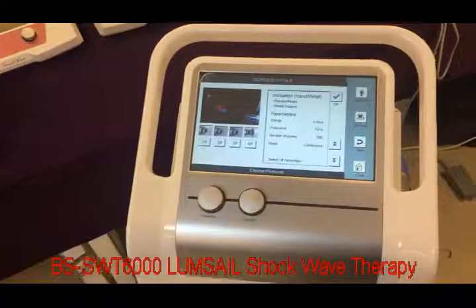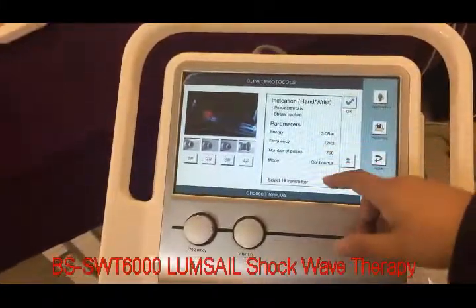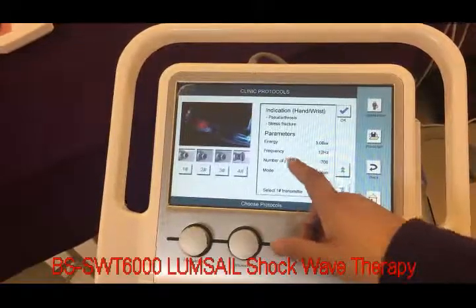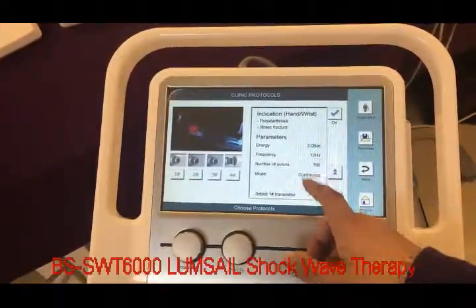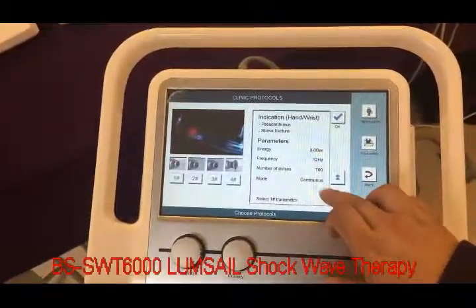We choose each item and then it gives the treatment proposal — for example, how much the energy should be, the frequency, and how much to use for one session, all on just one page.